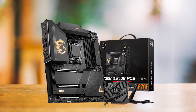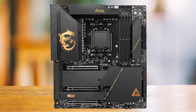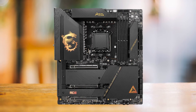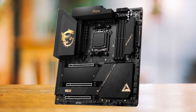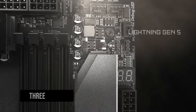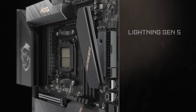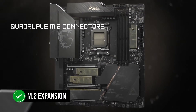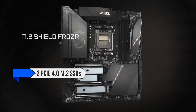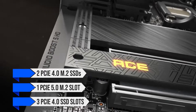MSI claims that the MEG X670E ACE can support DDR5 RAM with speeds of 8,000 megatransfers per second or more, and I wouldn't be surprised if this is actually true. So in the future, as faster DDR5 RAM kits become cheaper and have lower latency, this board will be ready before any other. One area where this motherboard shines like no other is expandability: there are three PCIe 5.0 slots — the top slot is X16, followed by X8 and X4. An M2 expansion card included in the box can add two PCIe 4.0 M2 SSDs on top of the one PCIe 5.0 M2 slot and three PCIe 4.0 SSD slots on the motherboard.